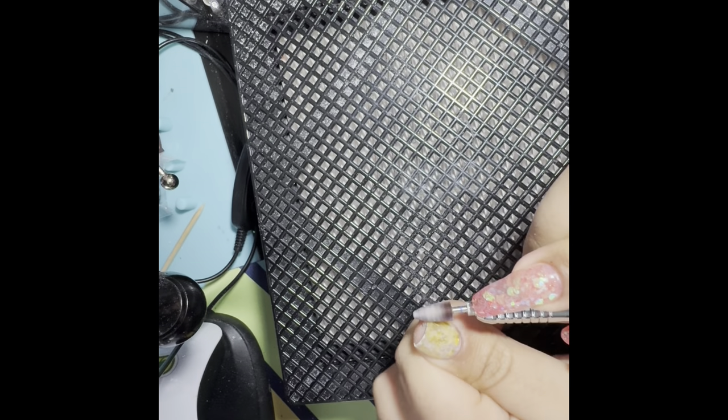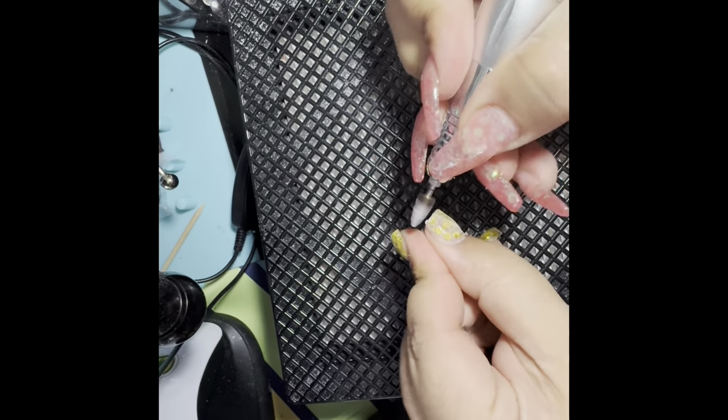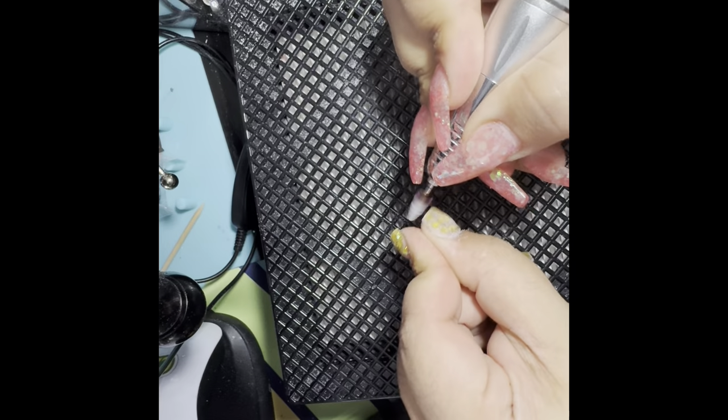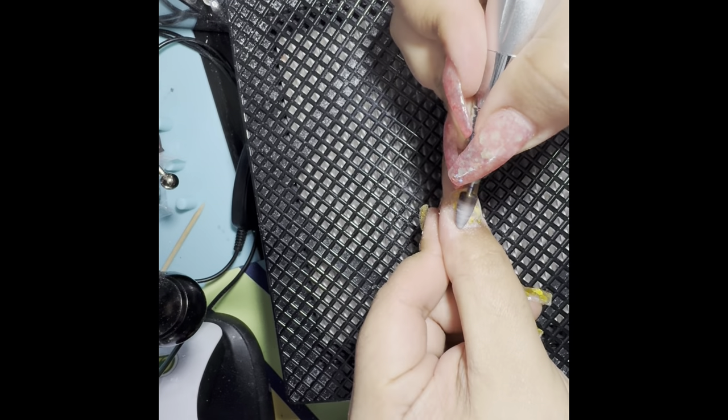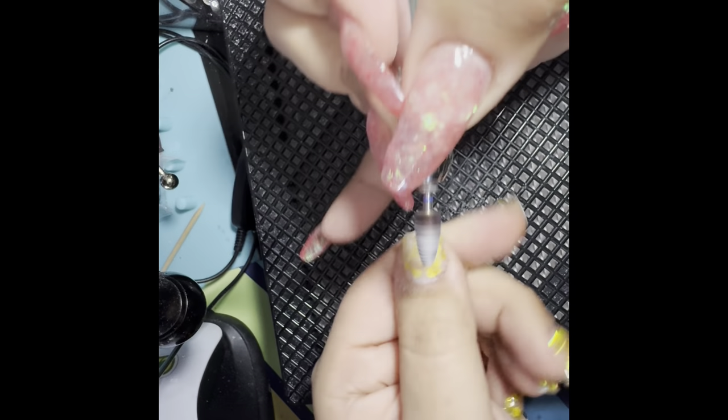So I'm here just taking the majority of the bulk off of these nails, because we need to get rid of most of this so we can put a new, very cute set on.